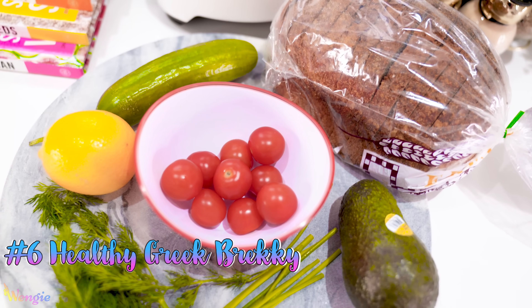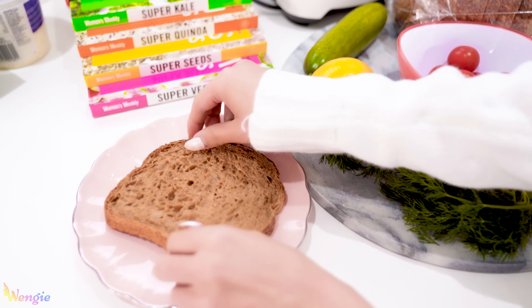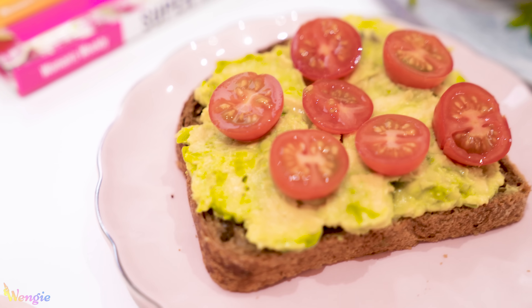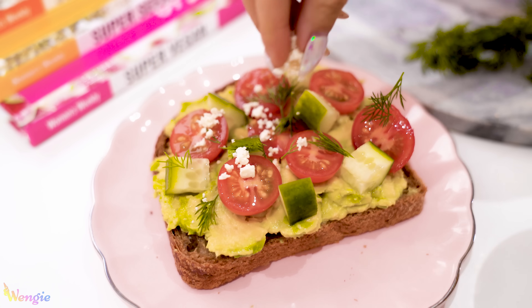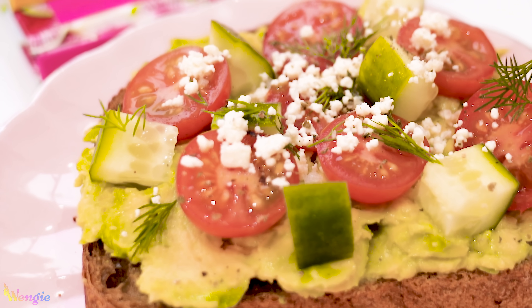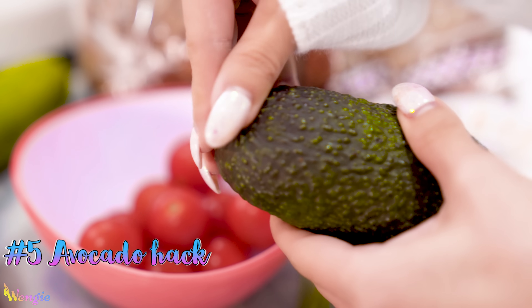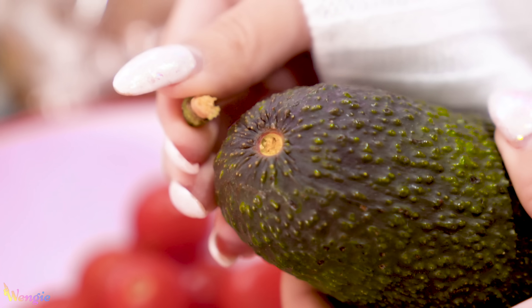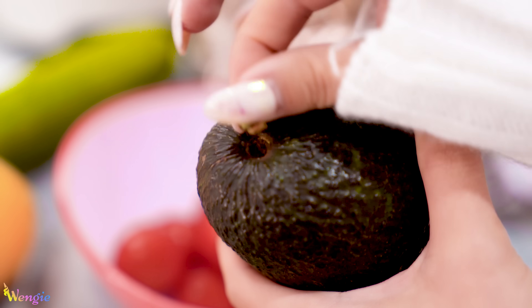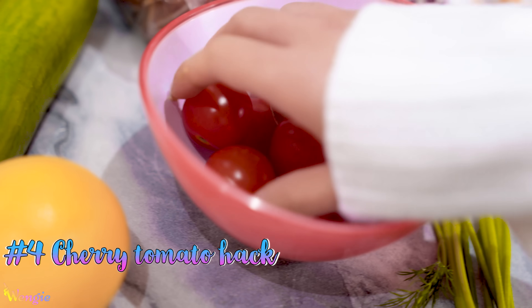If you're feeling like something more substantial or savory, try this simple Greek avocado toast made with sourdough bread, avocados, cherry tomatoes, cucumber, dill, feta cheese, salt and pepper, and lemon. It's super delicious and healthy. Did you know that the best way to tell if an avocado is ripe is to remove the stem and check the color underneath? If it's green or light colored the avocado is good, but if it's black or dark brown it's rotten, so don't eat that one.